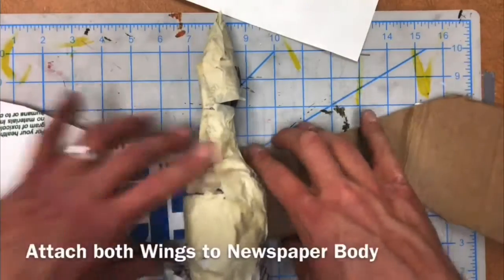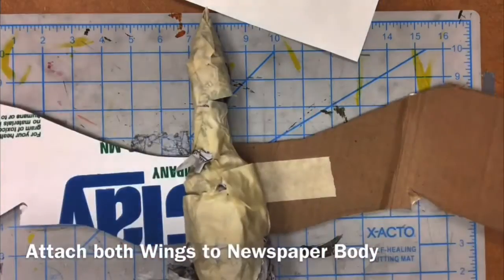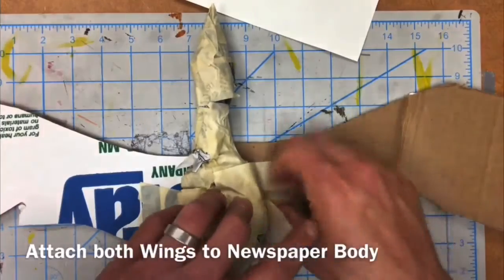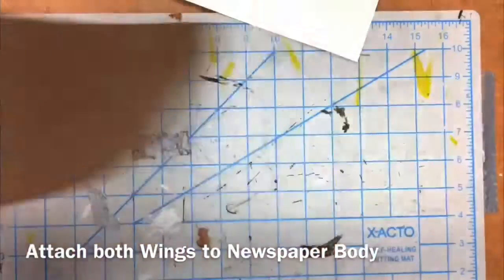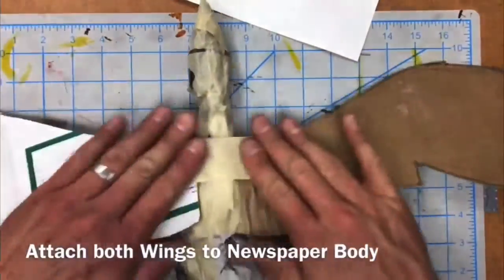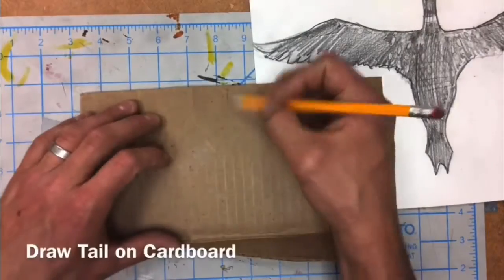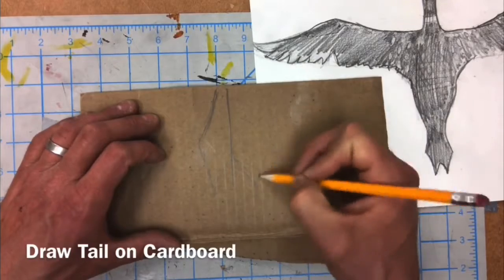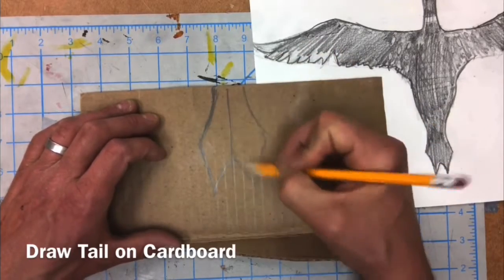Attach both wings together by laying them next to the body of your bird where you want them to go, and use small amounts of tape. We want to just secure them in place to make sure they're how we want them before we really strongly secure our cardboard wings to our newspaper body. Make sure you cover both sides with just enough tape so it's secure. Now I'm taking a piece of cardboard and creating the tail or the feet of my bird. When I'm drawing, I'm using soft, light marks, and then going back with heavier, darker marks.